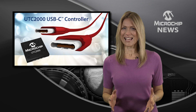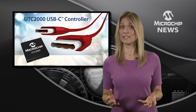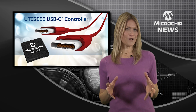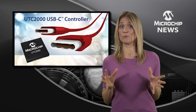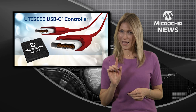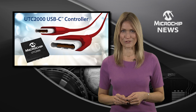There's now a fast and easy way to add USB-C to your new or existing designs with Microchip's UTC2000 controller. USB-C is fast becoming the new universal connector by delivering super speed plus data transfer rates and power through a single connection and cable. And that's why Microchip has created the UTC2000 controller.